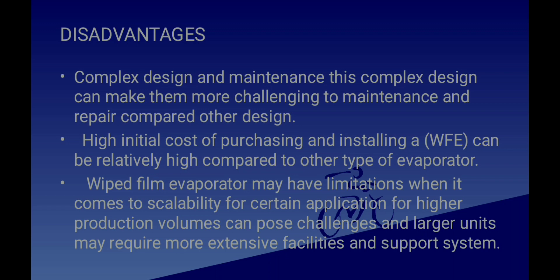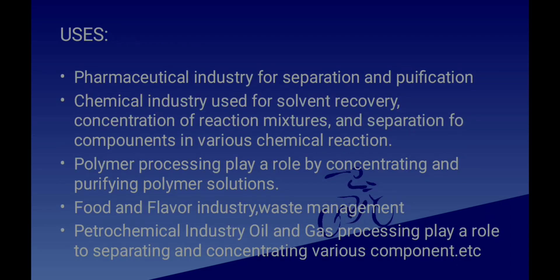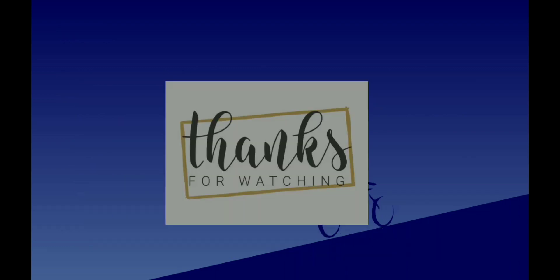The Wiped Film Evaporator is used in the pharmaceutical industry for separation and purification, and in chemical industries for solvent recovery, concentration of reaction mixtures, and separation of components. It is also used in polymer processing for concentrating and purifying polymer solutions, food and flavor industries, waste management, petrochemical and oil and gas processing for separating and concentrating various components, and in research and biological industries for purification of by-products.